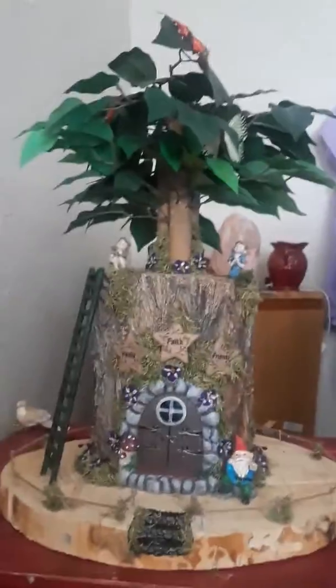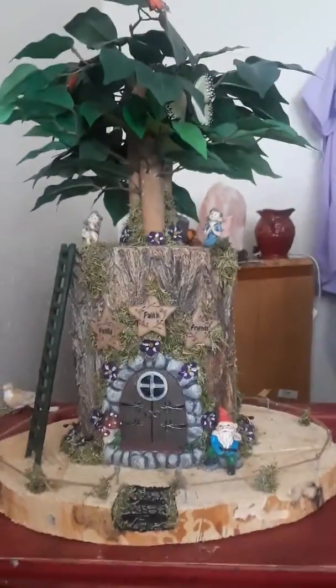Hey, how are the assassins doing? It's Brad Smith, or K-Reaper, and here is another one of the living fairy trees — I forgot to mention what they're called.